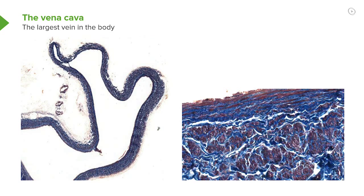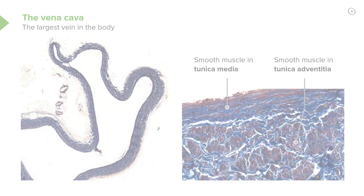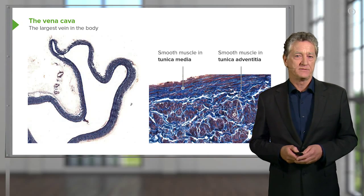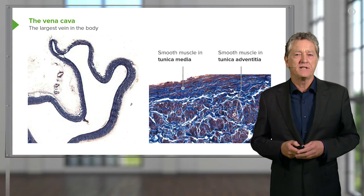Now look very carefully on the right-hand side, because this is a section through the wall of the vena cava. The tunica media shown here is very thin. The tunica adventitia has smooth muscle in it, running longitudinal along the length of the vena cava. That's an unusual situation — you don't normally have smooth muscle in the tunica adventitia of blood vessels, but here you've got it in the vena cava.